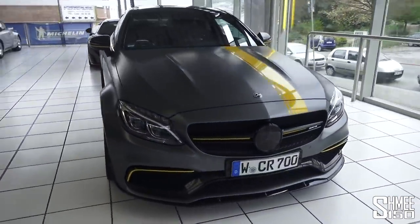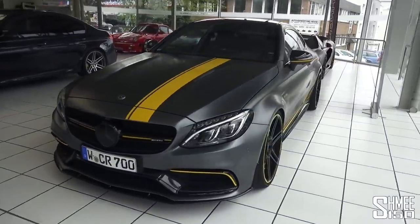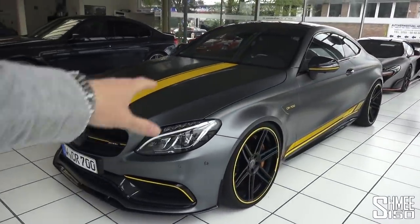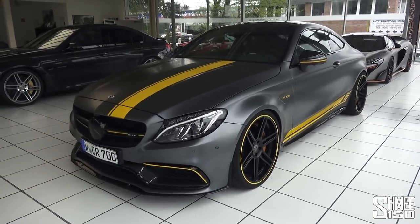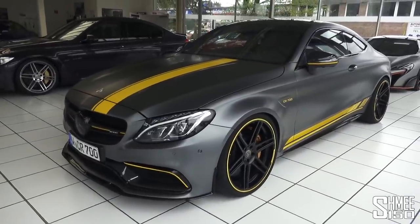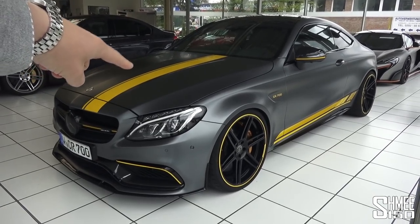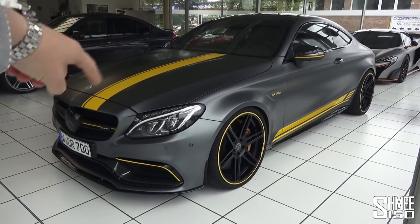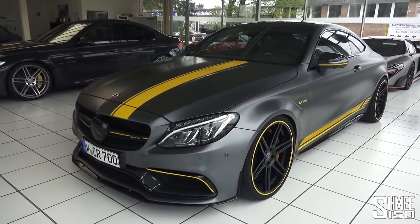But the car we're here to see today is this one right here — the CR700, based on the Mercedes-AMG C63 S. It's an Edition 1 car, hence the satin grey paintwork with the yellow striping, and there are some additional visual highlights from Manhart as well. Most of what this car is about is what's under the bonnet, taking power up from 510 to 700 horsepower and torque up from 700 to 900 newton metres — quite some performance gains.